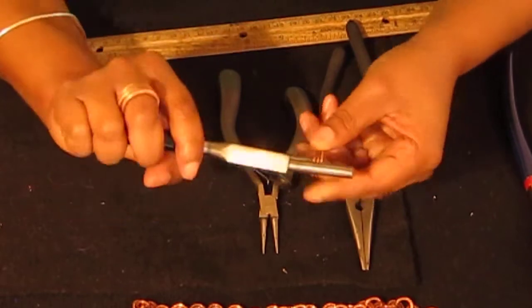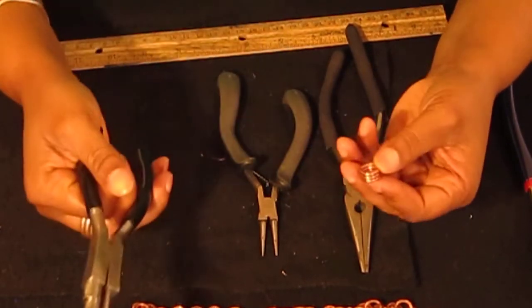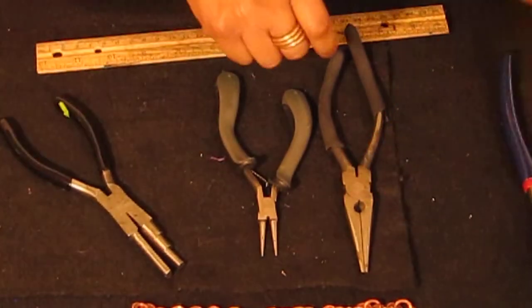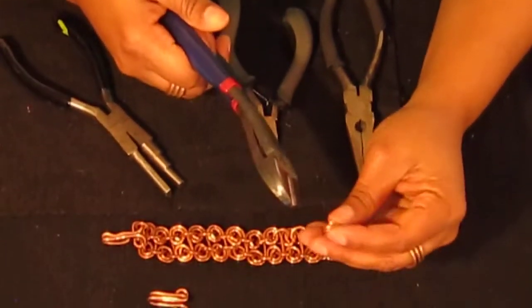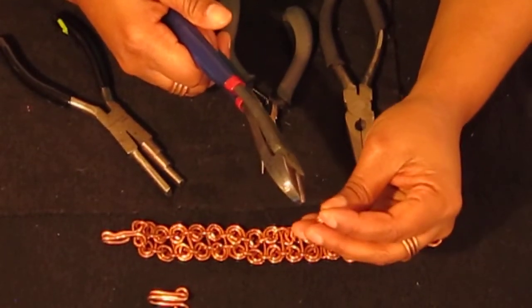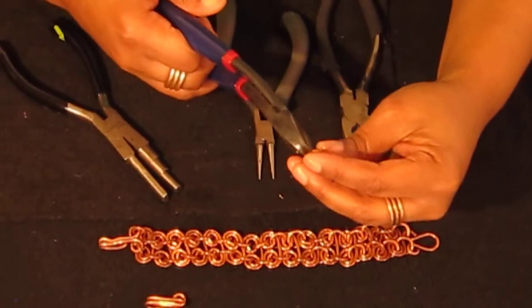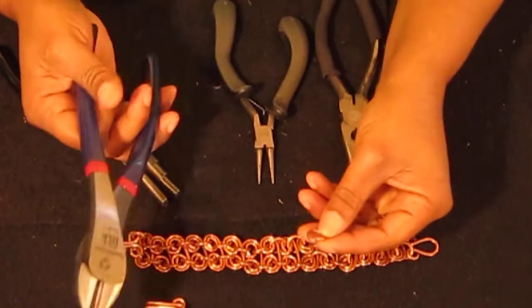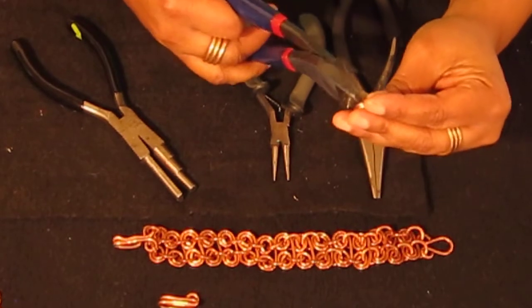Keep turning till you get all the way to the end. Take the copper off of the bell plier, and now we're ready to cut our jump rings. To get a nice even cut when you're cutting your jump ring, line your wire cutters right up to the edge of the jump ring and cut. You should get an even jump ring every time. Let's go ahead and cut them off.